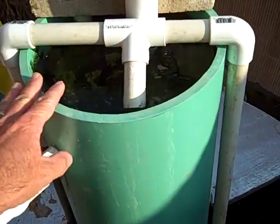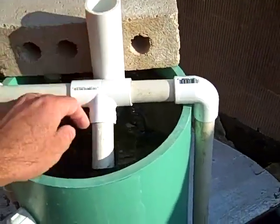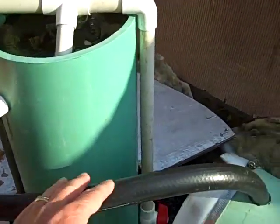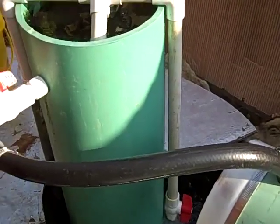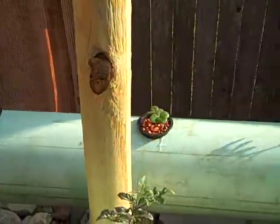The water then will filter down through the tube, and this tube goes all the way to the bottom and it's connected up at the top here. I have it turned on to go into my grow tubes, so I have some very good nitrification going on there and the grow tubes come down.